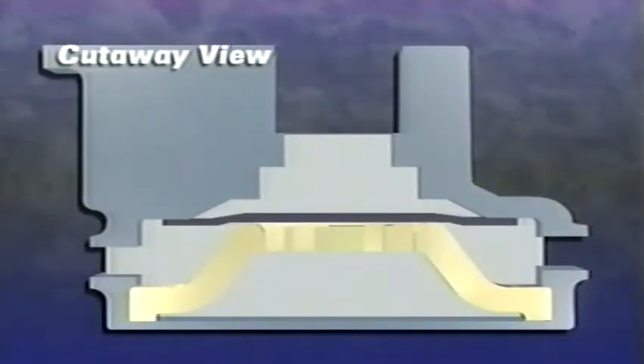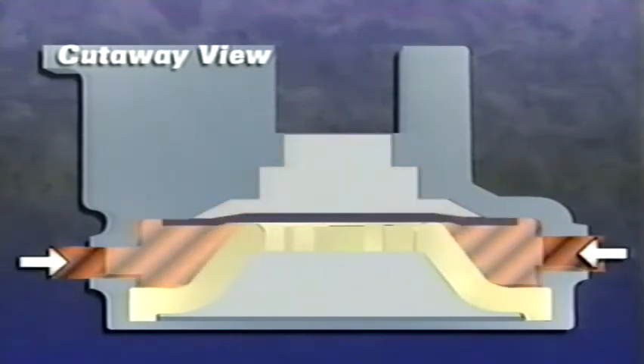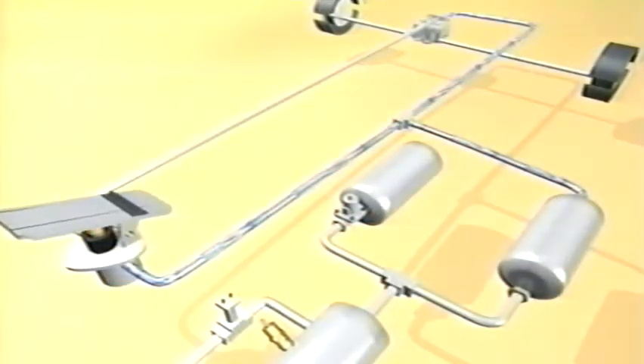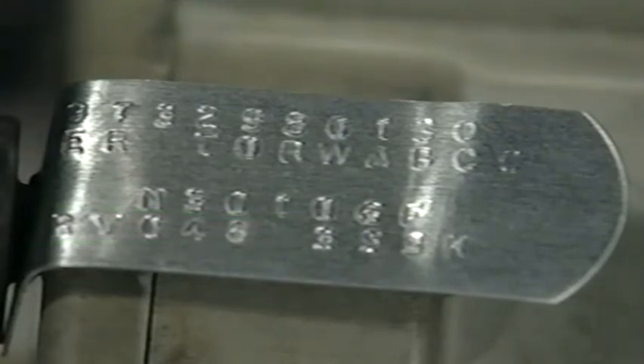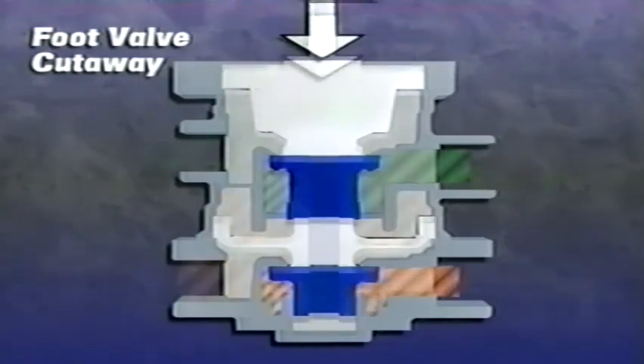A quick release valve speeds up brake release time by exhausting air near the actuated brake, so the air does not need to travel back through the system. The exhaust function is activated when the driver lifts his foot off the pedal and air flows back from the air chambers to the exhaust port. At the same time, air from the primary tank flows through the primary portion of the dual circuit foot valve to a relay valve and applies pressure to activate the rear brakes. Always check the crack pressure rating of a valve before replacing it.